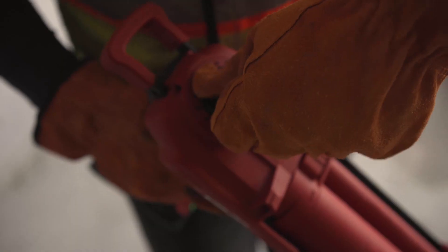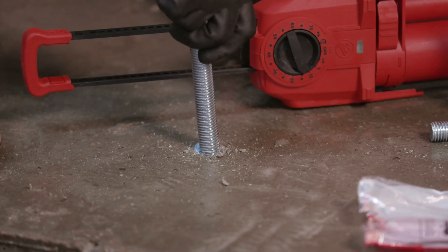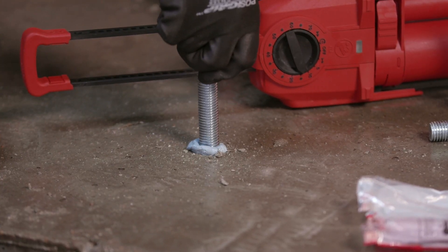HY200 V3 and Hilti SafeSet — designed for real jobsite conditions. We're here to help. Visit our website or contact us for more information.